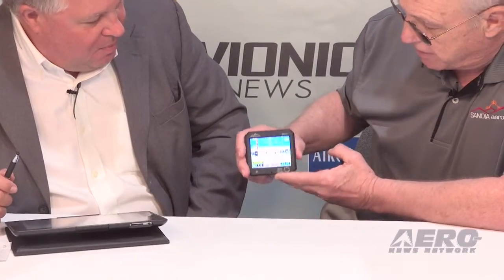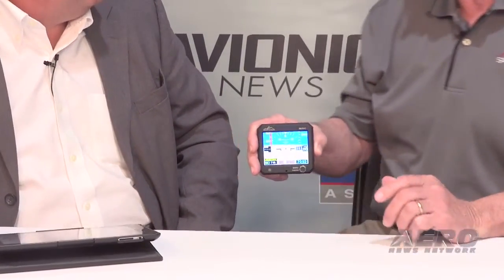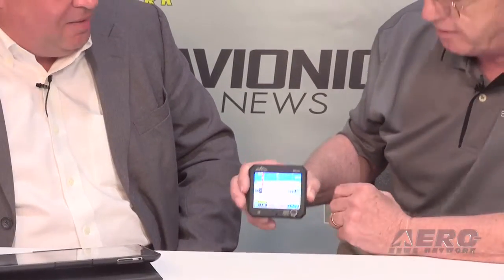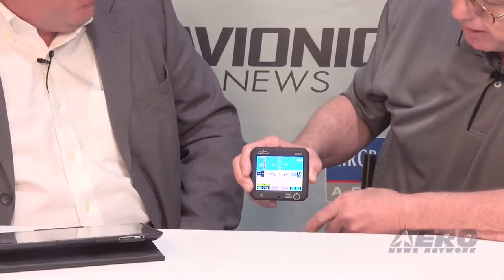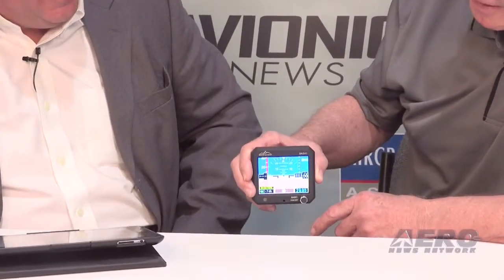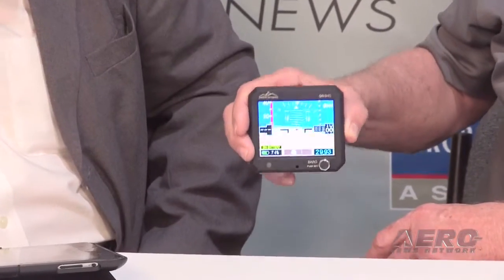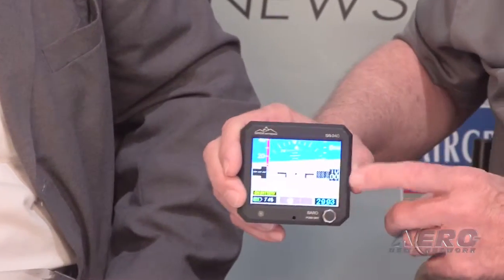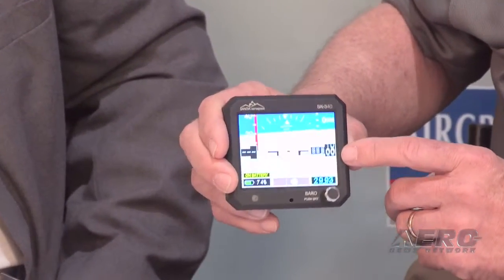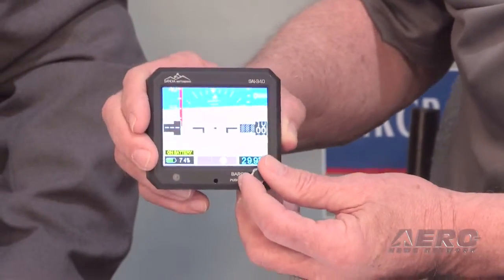Can you turn that a little bit around towards the camera? So what we have here is running on battery — actually been operating on battery a little over two hours at this point. So you've got your pitch, you've got your roll, we have our altitude — we're pretty low right here.